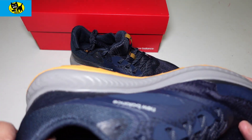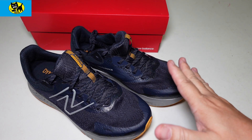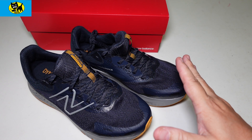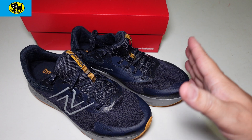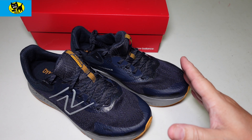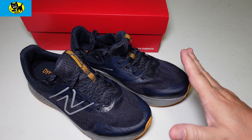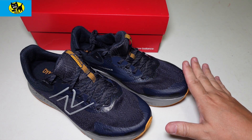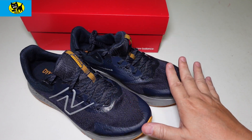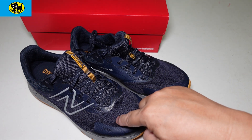New Balance shoes are really comfortable and not super expensive, so if they get trashed it's not the end of the world. If I bought a $200 pair of shoes and trashed them, that would feel wasteful. I want to be able to buy shoes and ride them hard — enjoy them without worrying about a smudge or something. I don't want to put them on a pedestal.